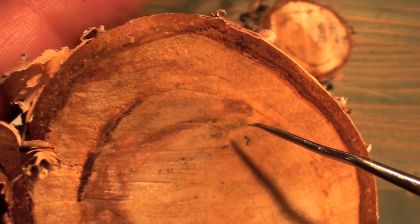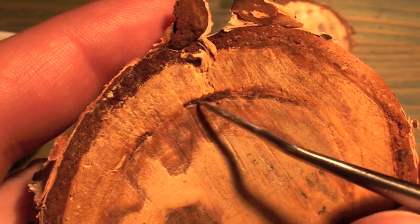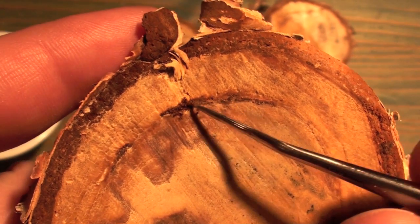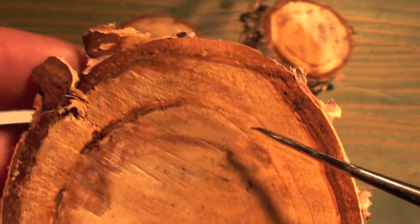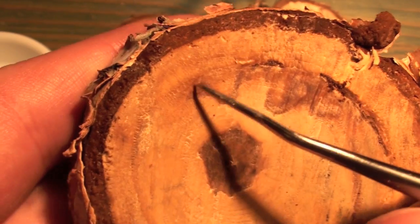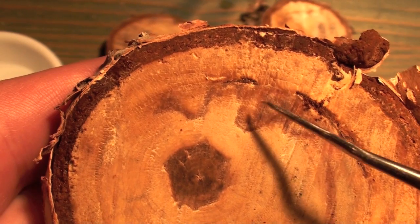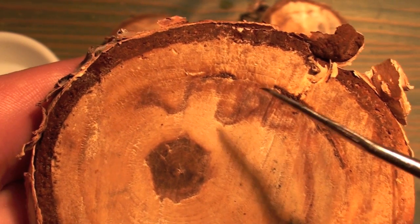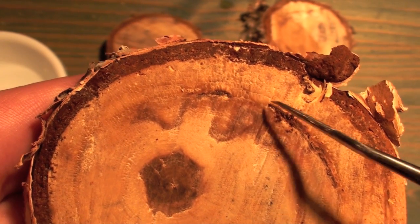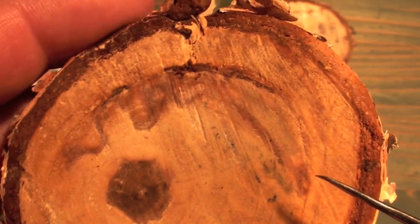The other thing you can learn from tree cookies is from things you'll see inside the rings. For instance, this just looks like a little bit of a scar. But if you see things like ash, that might mean that the tree survived a forest fire that year. You can also look for irregular coloring, because sometimes that can mean the tree has fought off a fungus or a disease. And if there are actual tunnels inside, that may mean that the tree was infested by some sort of bug.